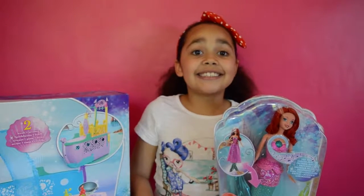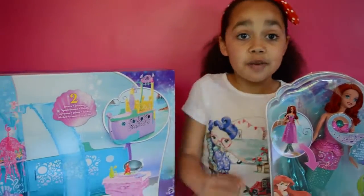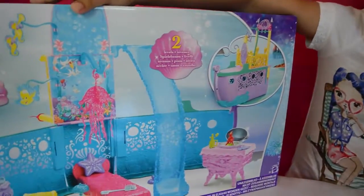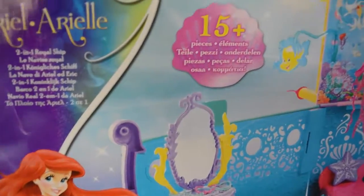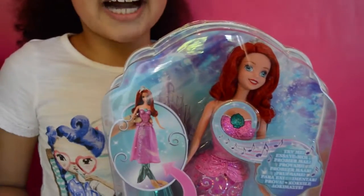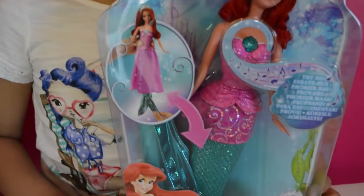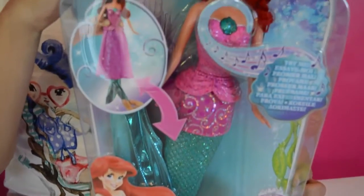Hi Friends! Today I'm going to be doing a review on this awesome Ariel 2-in-1 Royal Ship! And also I'm going to be doing a review on this Ariel awesome transforming mermaid doll.